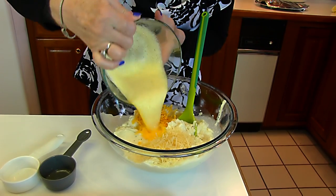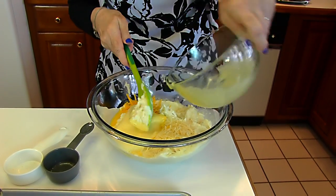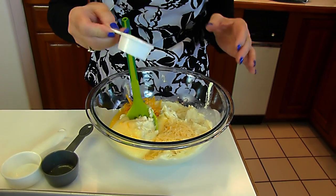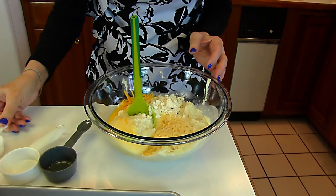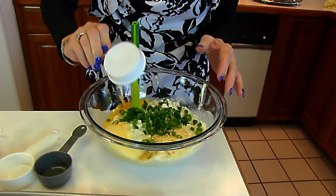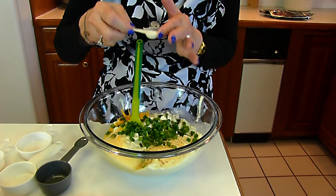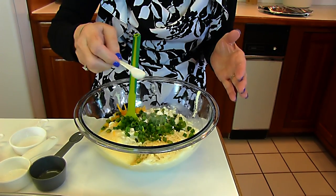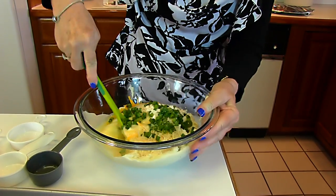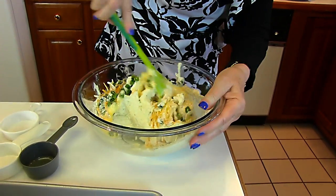We have one well-beaten egg, two tablespoons of all-purpose flour, one-fourth cup of green onion tops sliced, and one-half teaspoon salt. This is coarse salt that I have freshly ground — it's up to you how you might want to do that. And that's what we have for the mixture that we're going to make for the potato tots.